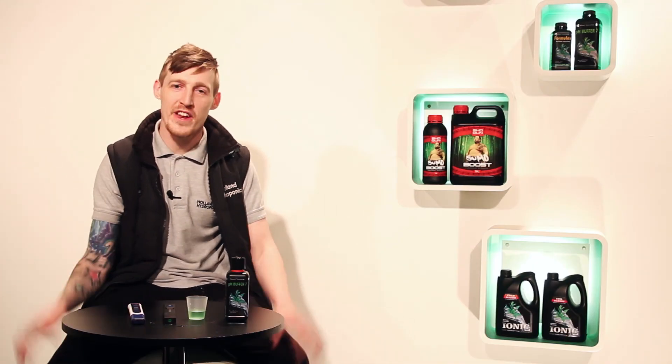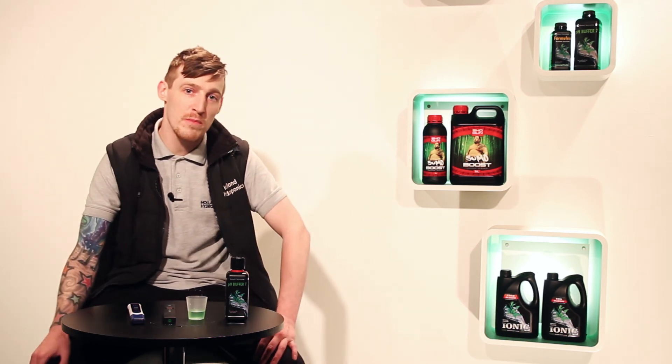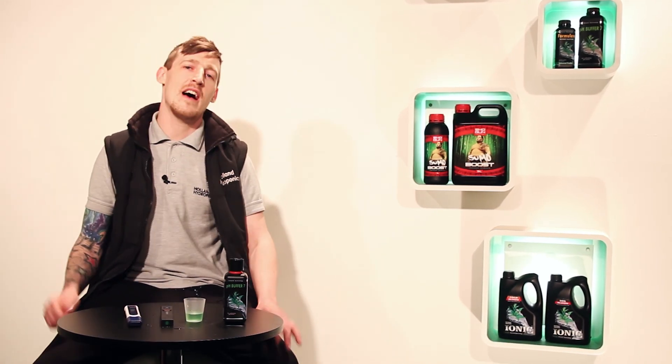So there you have it — a quick video on how to calibrate pH pens. I really hope this video was useful for you. If it was, please go over to our YouTube account and click subscribe. We've got plenty of other videos on how to do different things. But for now, I'm done.